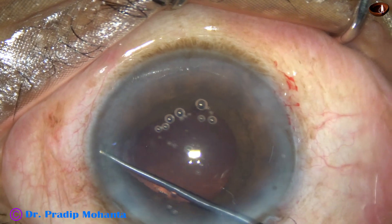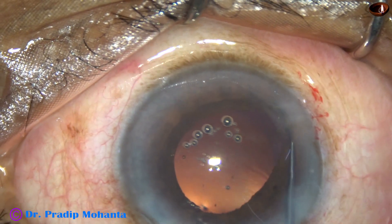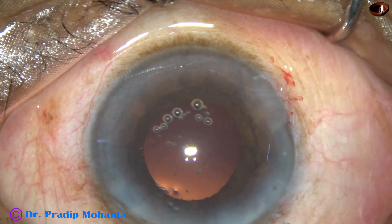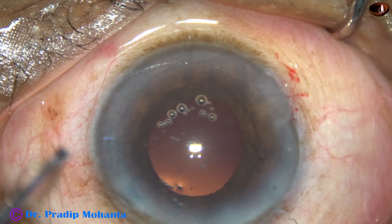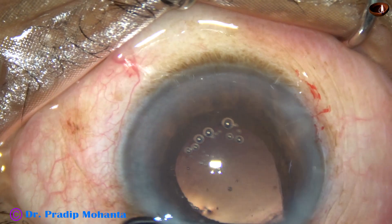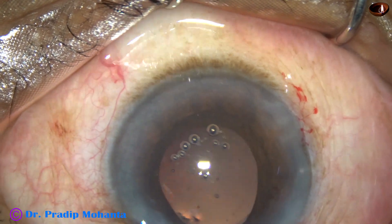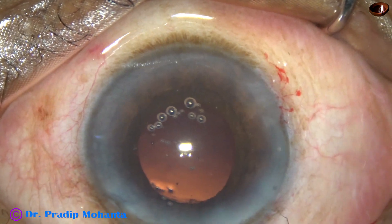Now viscoelastic is injected to fill up the anterior chamber. The iris is retracted to see if there is any cortex remaining anywhere — we go through the side port and examine 360 degrees. And there is no cortex.